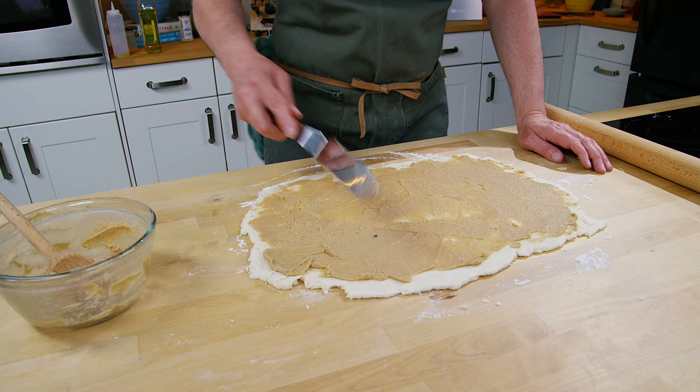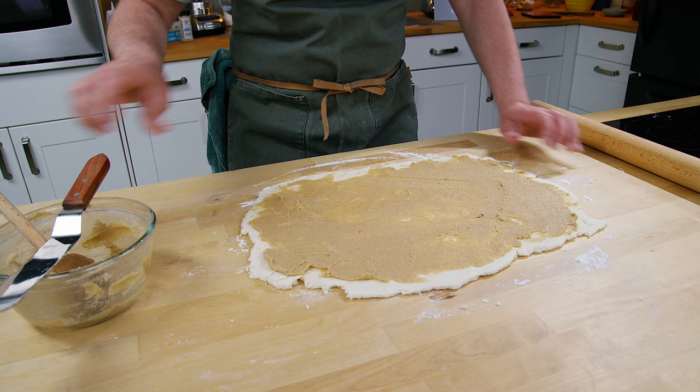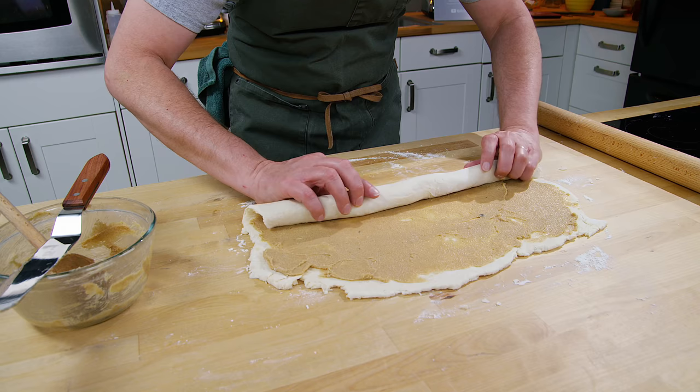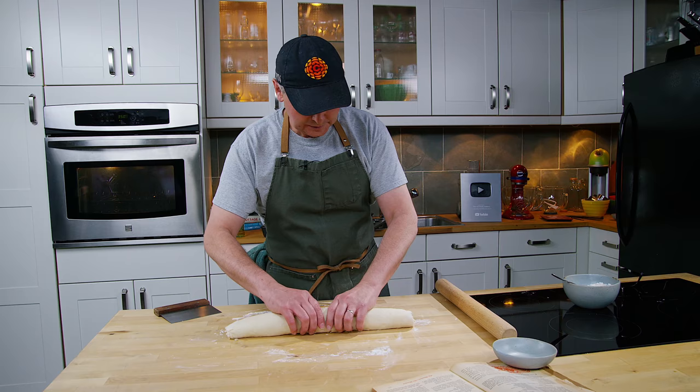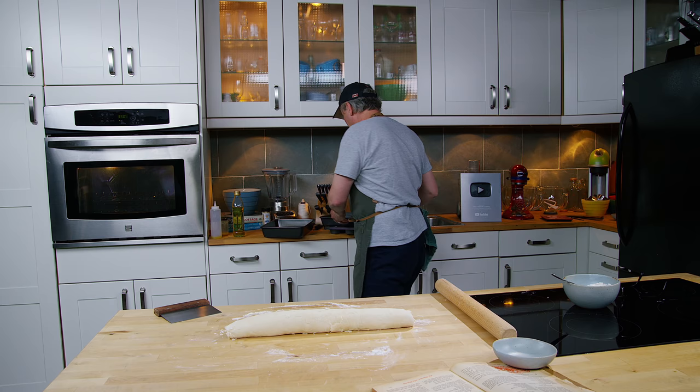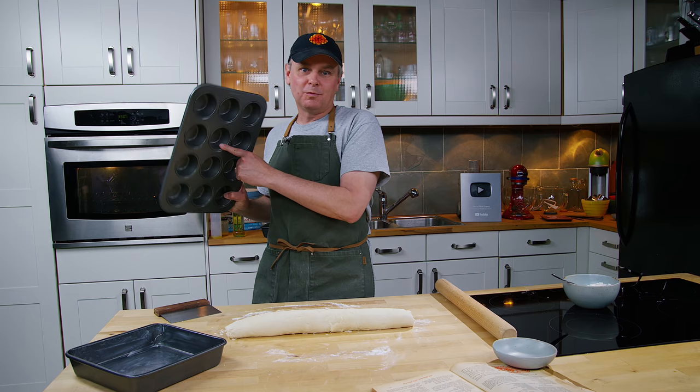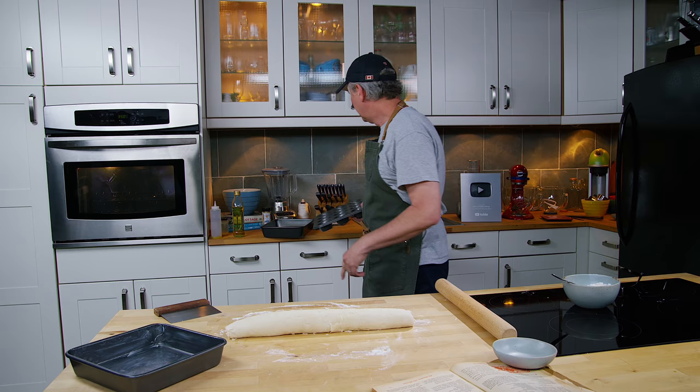I'm going to spread the filling on top and see if I can get a nice even layer. Once the filling is smoothed on, I'm supposed to roll it up just like a cinnamon bun — so a cinnamon bun made from biscuit dough without cinnamon. Now that I've got it rolled up I need to cut it into three-quarter inch slices and bake it in a well-buttered pan. It doesn't tell me what size pan to use — you could probably use a square pan, or muffin tins would work really well. I'm going to go with the pan, so let's cut these up and see if we can get them all the same size.